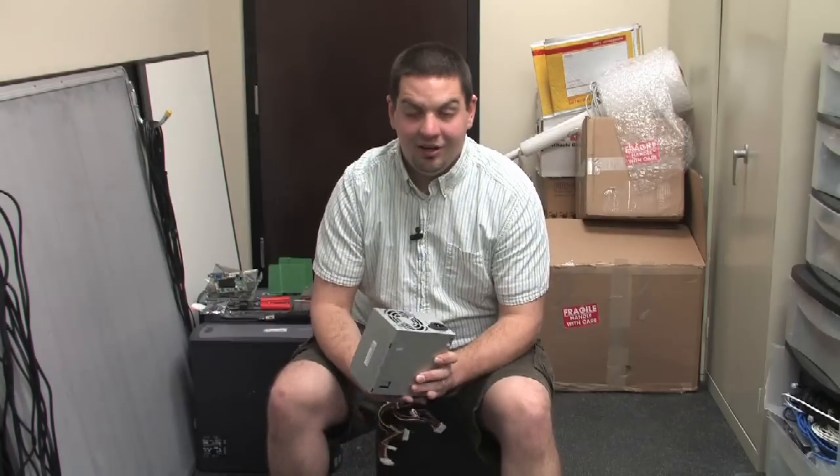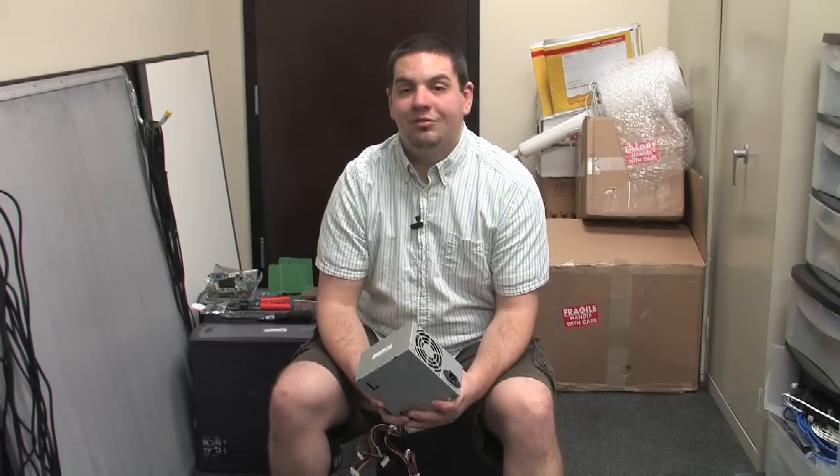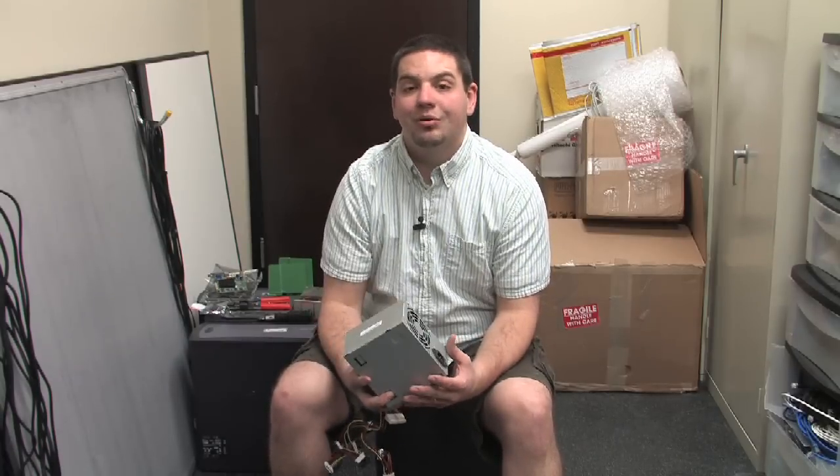But if you are just a basic home user and you just want a machine to get on the internet or write email, then a 250 watt power supply should be more than enough for you. Brand does not make as much difference as the actual wattage output of the device.